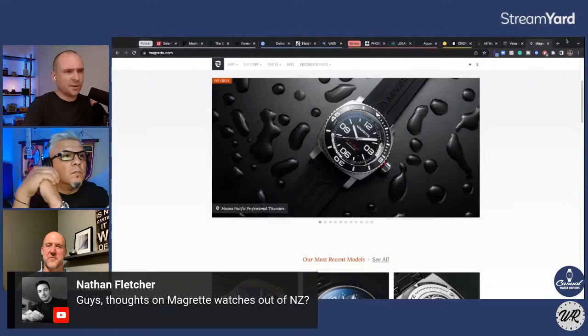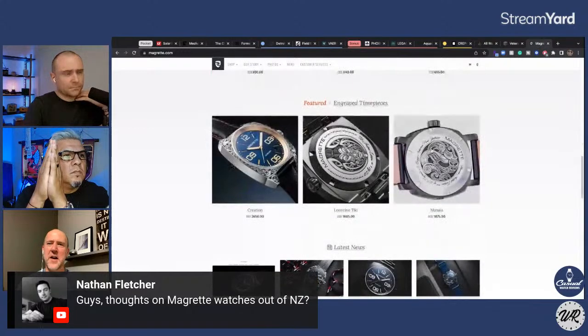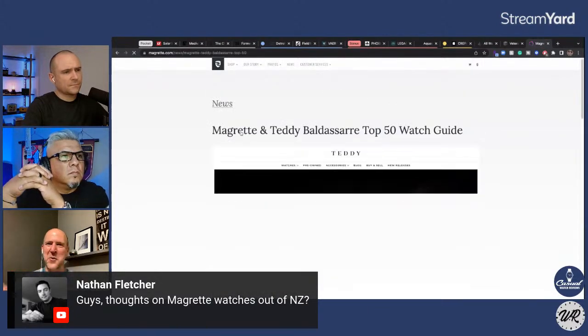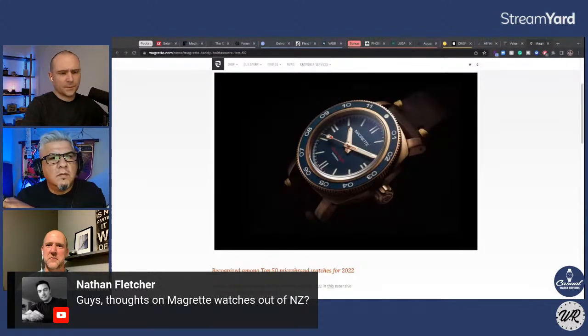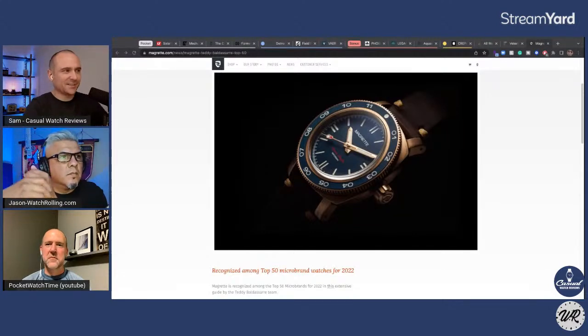Nathan's asking, have I heard of Margaret Watches? I've not heard of them, but I have — they make a pretty cool-looking bronze watch. It kind of looks like a turtle; it has a weird case shape to it. At least they used to — I don't know if they've discontinued it. They're kind of a neat watch and the price isn't too bad either. It looks like they're based in Auckland, which is probably where a lot of the manufacturing is.